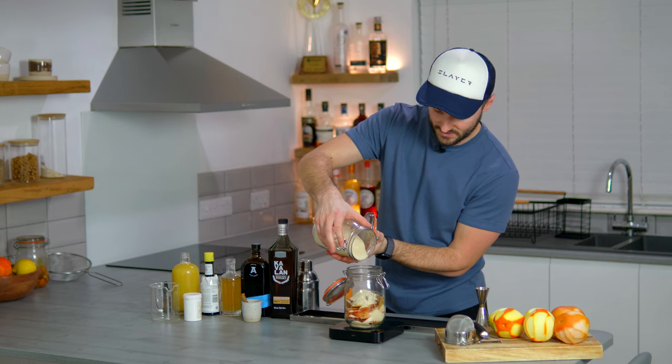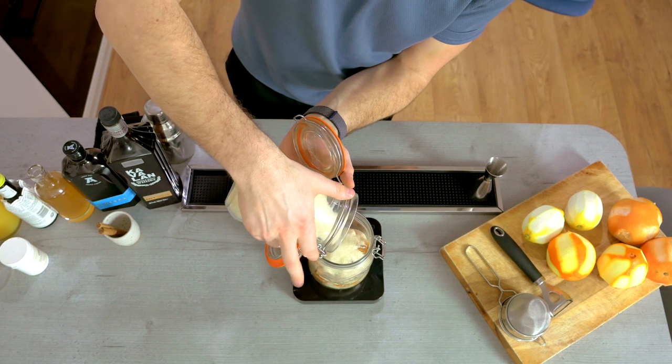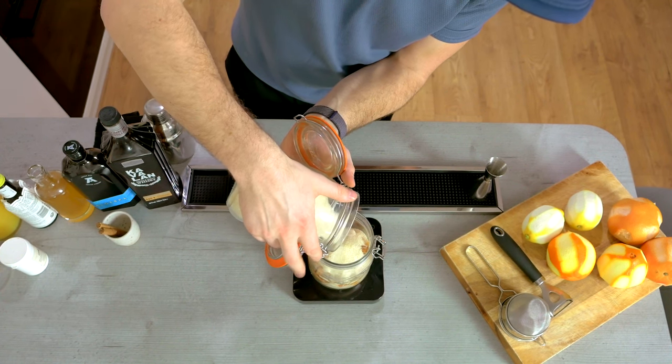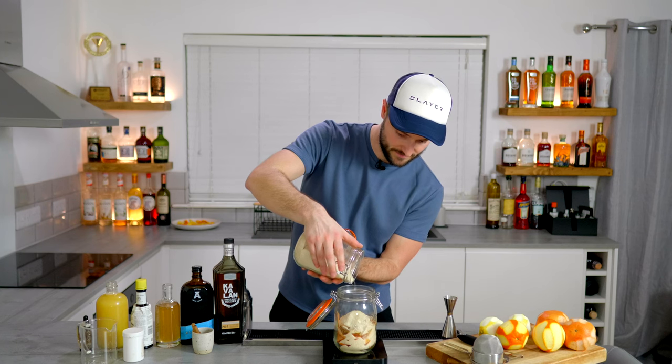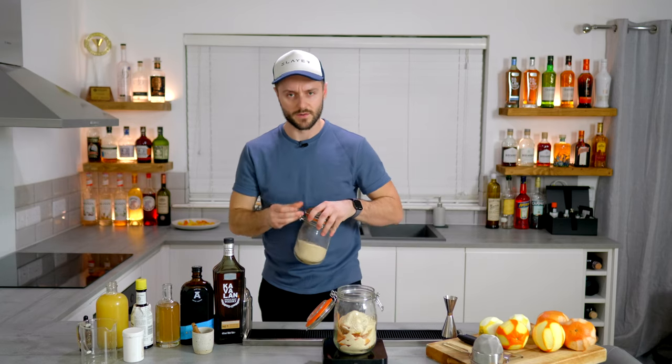A caster sugar will be lighter, a bit less flavour-imparting. Golden caster has a little bit of molasses in there, so you've got a little bit of that rich character coming through. You can use your soft brown sugars as well — it just takes a little bit longer to pull out all those oils. I'd probably recommend blending those with some kind of caster sugar, just to make sure the process works really well.